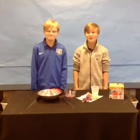Hey guys, it's Reed and Michael. Today we'll be testing Crank Chop. It sells on Amazon for around $17.